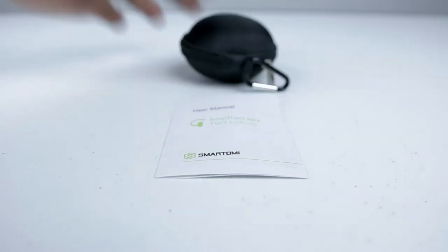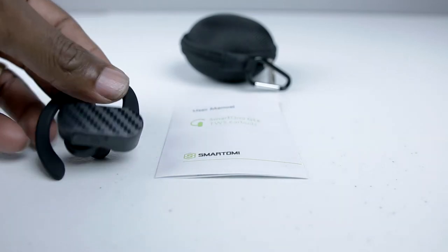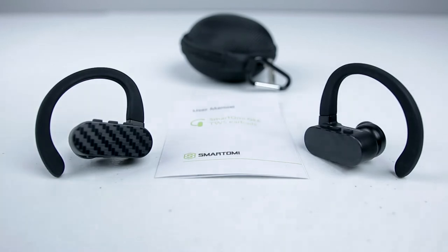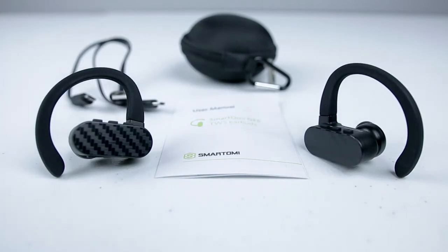Hey, what's up guys? It's Lewis Beasley and I'm bringing something new and unique to the table today — something I've been very eager to try out and I finally got my hands on a pair. Now, I hope I'm pronouncing this name right, but it's called the SmartOMI G True Wireless Earbuds. That being said, let's have a closer look.